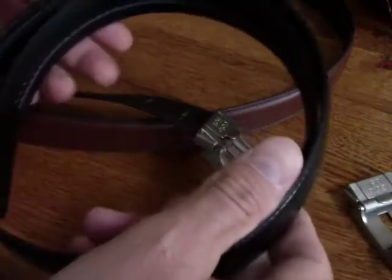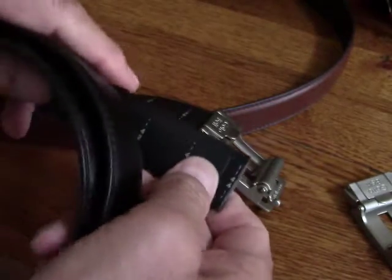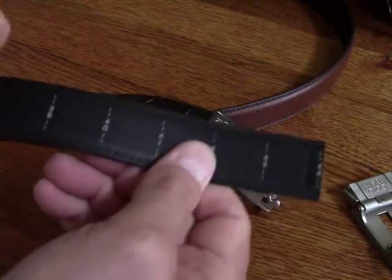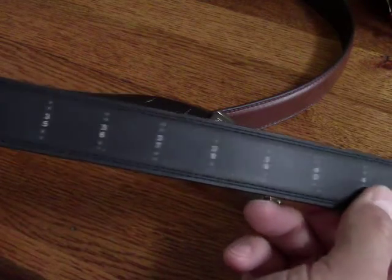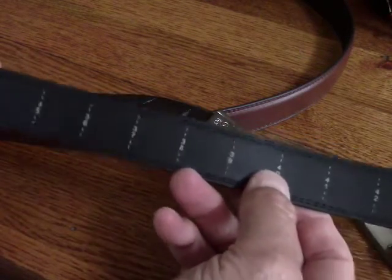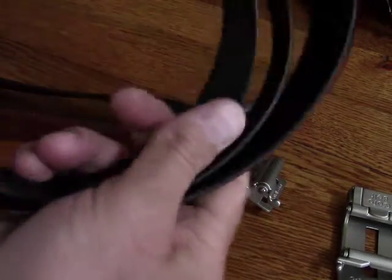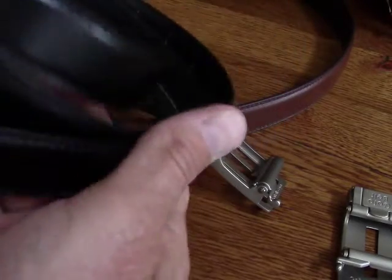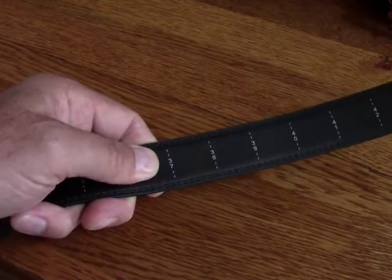Also, this is great when you're giving it as a gift because just one size — you don't really have to know the person's exact size — because the back of the belt is marked in one inch increments and they can just cut this to fit them. It's always easier to cut a little more material off the belt, but if you cut it too short the first time, well, that's what you're going to end up with.